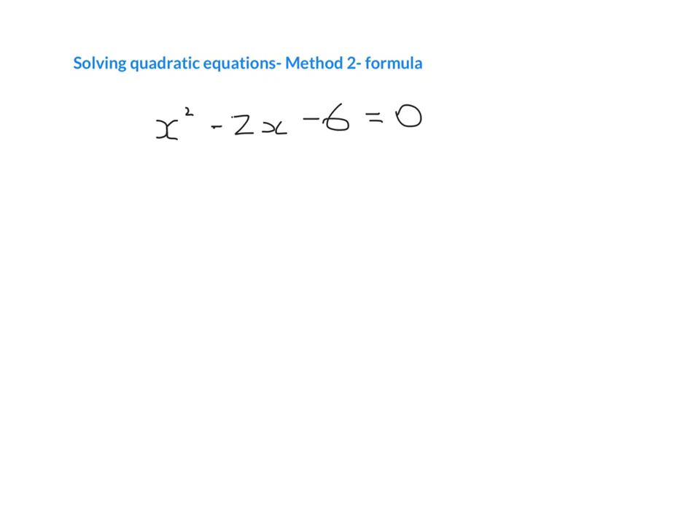Hi guys, so in this video I'm going to show you Method 2 to solving quadratic equations, which is using a formula. In Method 1 we said that the first thing we do is we factorise and then we let both brackets equal to zero and we get our answer.